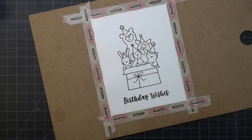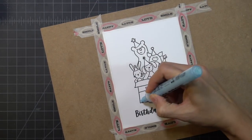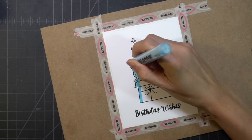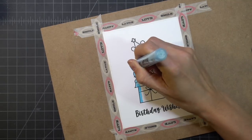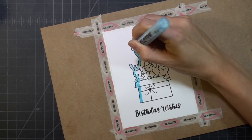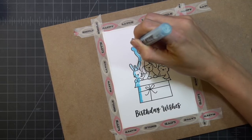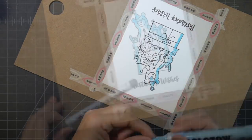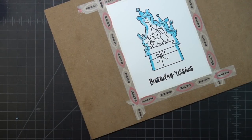I've taped my panel down onto a piece of Gesso board and I'm using my Molotov masking pen, going around the edges so it's a little easier to paint the background. I don't want to paint my critters and then have to go back and worry about coloring around them.